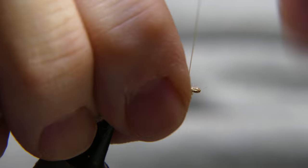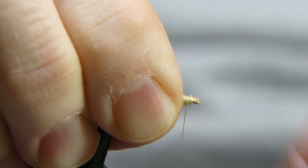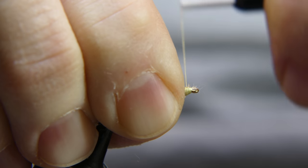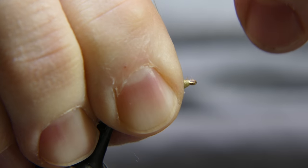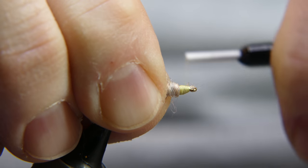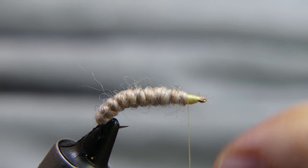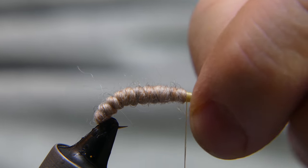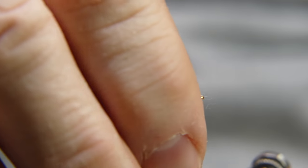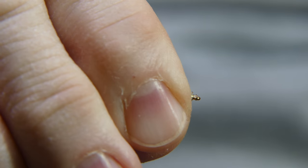Build yourself up a little head there for your fly. My fingers and hands are rough from working outside. What I like to do at this point is, if there's any stuff around the eye of the hook, keep everything out of the way, get your lighter out, and clean it up just a little bit.